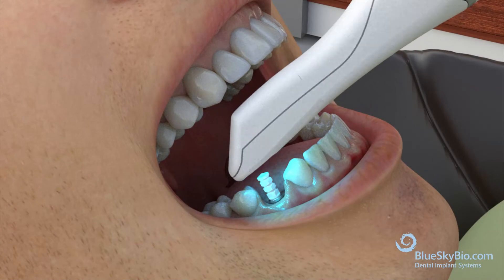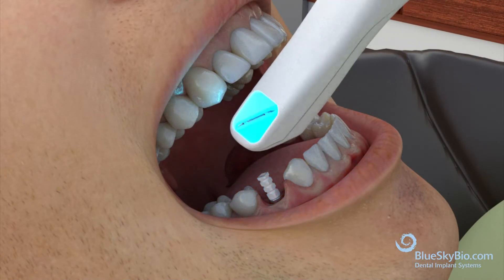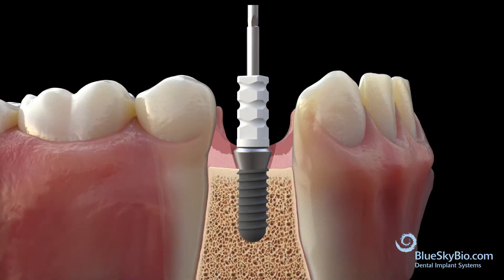Next, scan the lower arch. Scan the opposing arch. Once scanning is complete, remove the scan abutment.